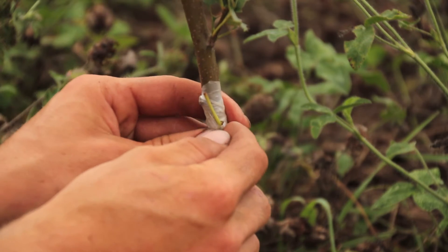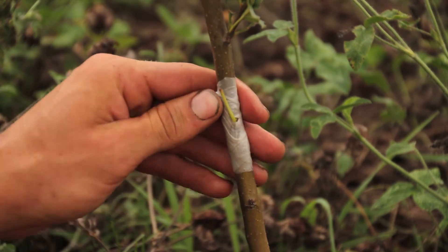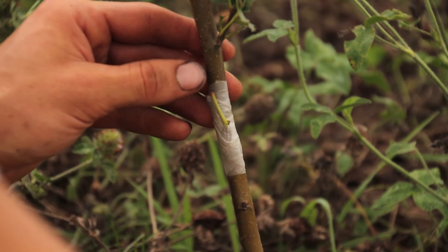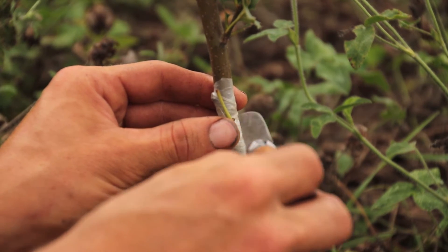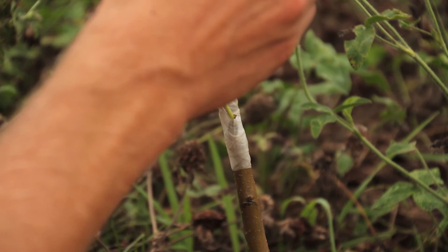Next spring — right now it's August, you can do this in July and August — hopefully a little bud will grow out. Not this stem; this stem will fall off. But behind there is next year's bud, and the Honeycrisp tree will start to grow out of there.